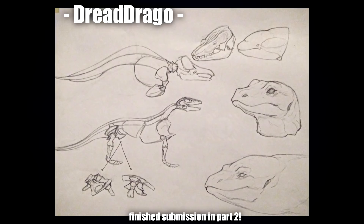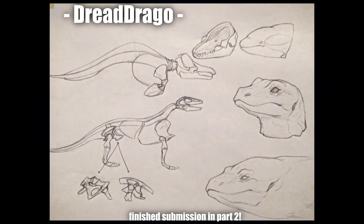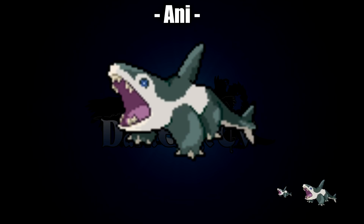This one here is by Dread Drago — I'm not sure this was meant to be a submission; I think it may have just been some references or anatomy designs to help other people, which was really cool of Dread. But I did just want to sneak it in because these little anatomy designs just look fantastic. Drago, I hope you don't mind me sharing it — the faces are just incredible.